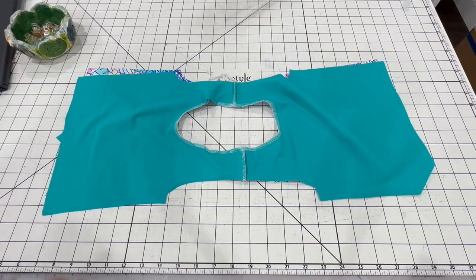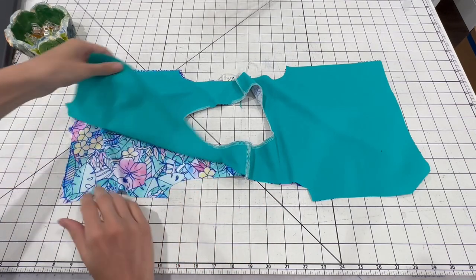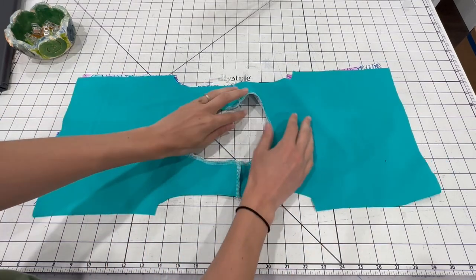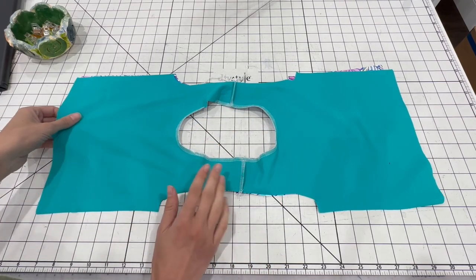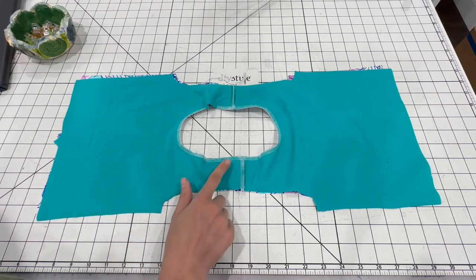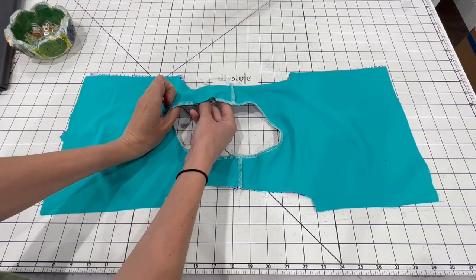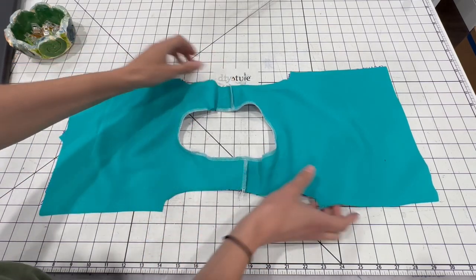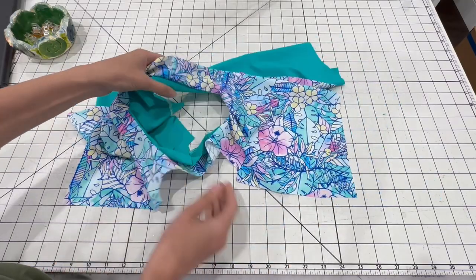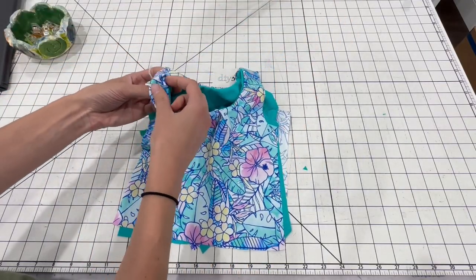I'm starting out with the swim top. I already sewed the shoulder seams together for the front and back pieces in my two different fabrics — my Hawaiian fabric and my solid — and then I sewed them together along the neckline. If you're making the scoop back, make sure you line up the backs on the fronts correctly; it's easy to get those mixed up. Make sure you have everything lined up, and then we're going to leave an inch and a half gap along the back neckline. We're going to use this hole to turn it right side out later. After you have that sewn together, you're going to turn it right side out, and you don't need to top stitch this neckline yet — we're just going to do that at the end.